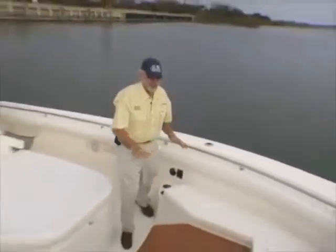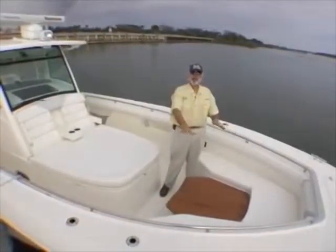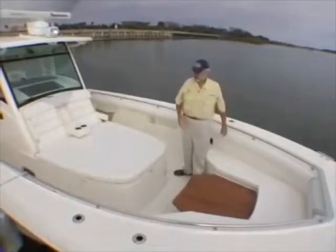And of course, with the beautiful electric table down and the cushion off, this makes it a big casting area, and there's storage underneath, baby.